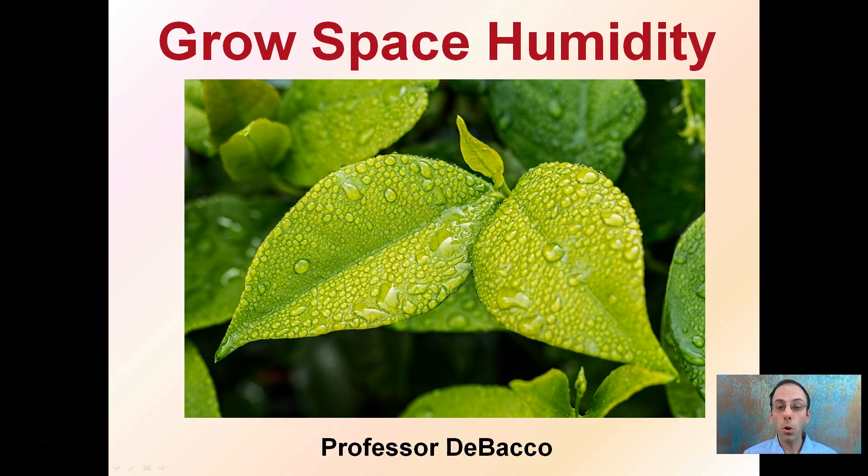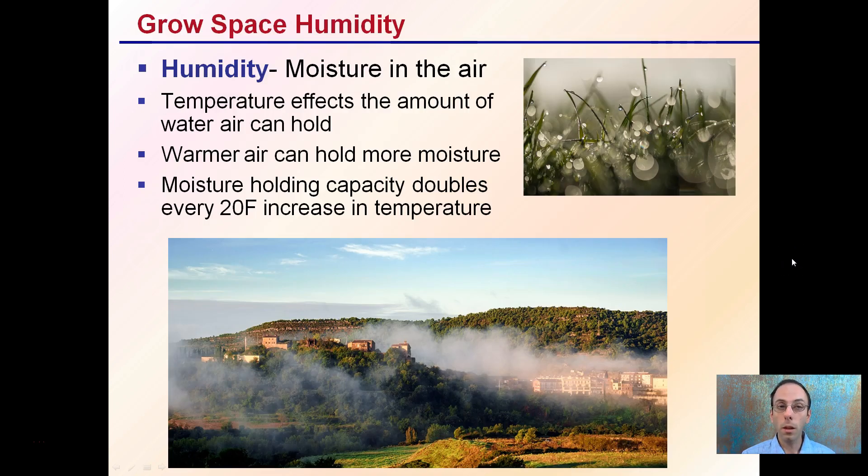I want to briefly cover growth-based humidity, because it's something that's often forgotten about. If not treated properly, it can drastically impact your plants that you're trying to grow. So first off, what is humidity?